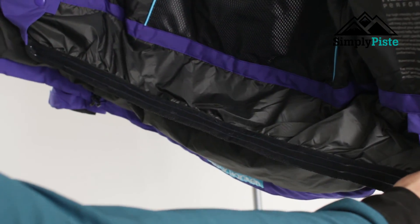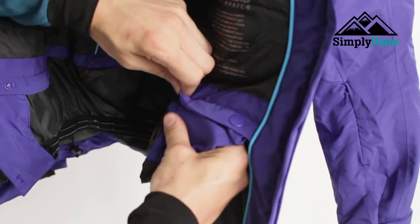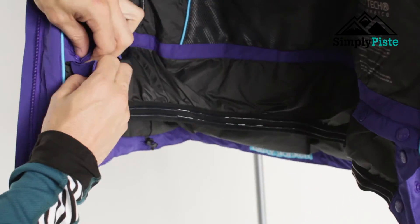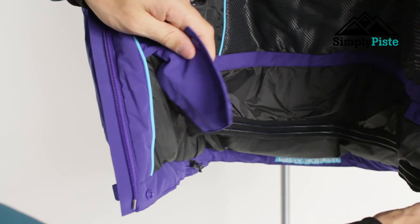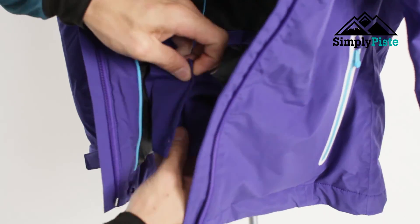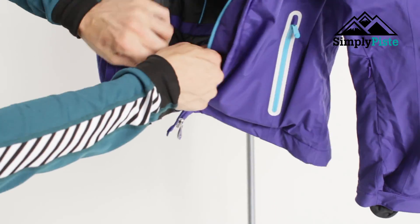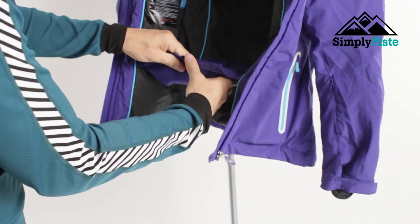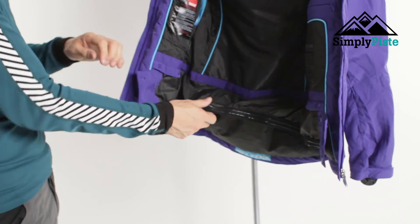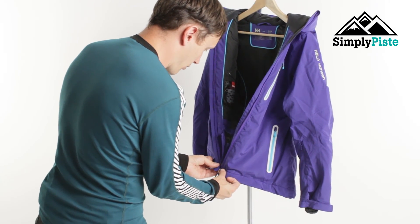You've also got your traditional snow skirts at the bottom. At the moment it's just clipped into itself, but if you unclip it you can attach it — that seals the unit at the bottom and prevents any snow from running up your back. You'll also notice on the snow skirt there's a rubber grip, which is going to hold it firmly against your salopettes or ski pants.